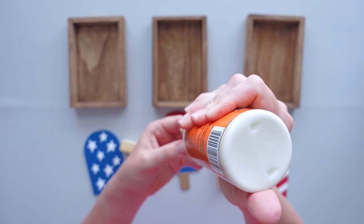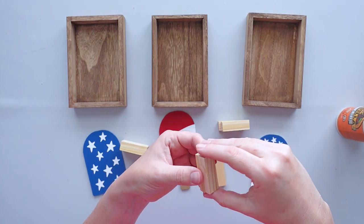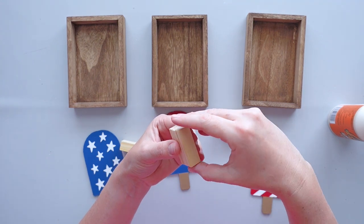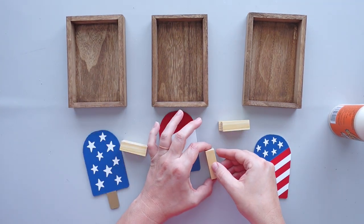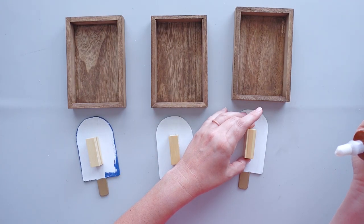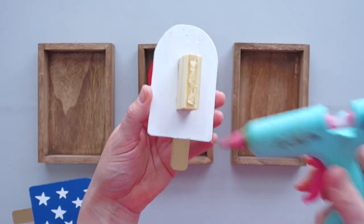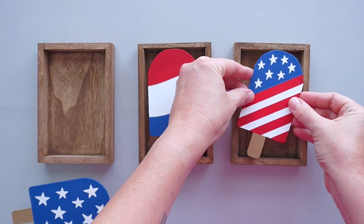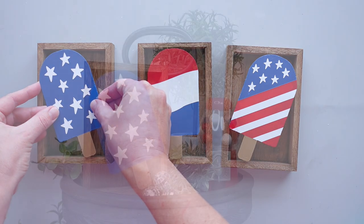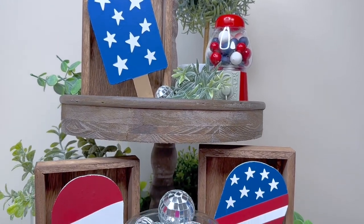I glued three tumbling tower blocks together for each popsicle, then attached a set of tumbling tower blocks to the back of each popsicle and secured them to the rectangular frames with hot glue. I love the whimsical touch these popsicles add to my patriotic decor.